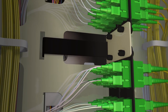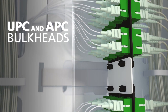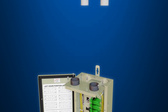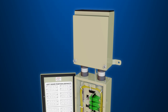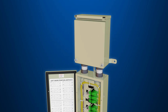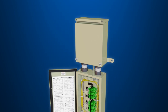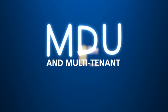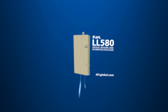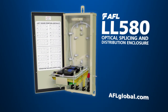The LL580 also utilizes both UPC and APC bulkheads with 12 ports. If a skirt is installed on the top of the LL580, the top plate of the base enclosure may be used to seal the skirt if drops enter from the back, or to convert the skirt into a junction box. When your MDU and multi-tenant applications demand a versatile distribution enclosure, you can rely on AFL's LL580 to meet your needs.